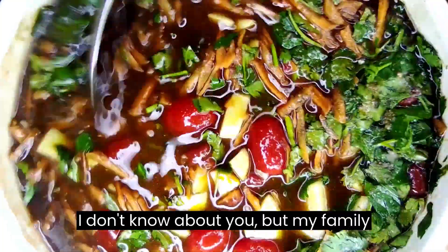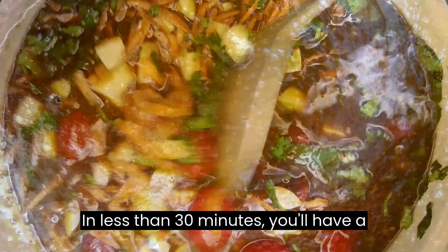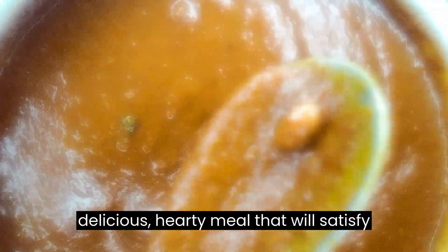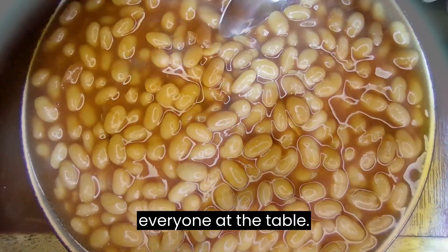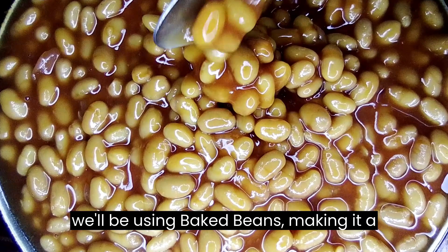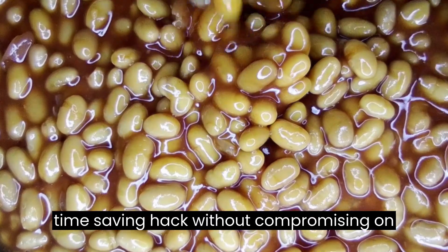I don't know about you, but my family loves good old-fashioned bean soup. In less than 30 minutes, you'll have a delicious, hearty meal that will satisfy everyone at the table. What's great about this recipe is that we'll be using baked beans, making it a time-saving hack without compromising on flavor.